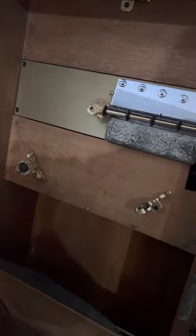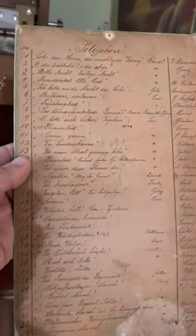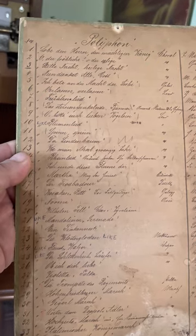Down here it's kind of fun that it has its original sheet list — a tune sheet, so to speak. It's got numbers of the slot where the tunes are stored, the tune name, and the composers.